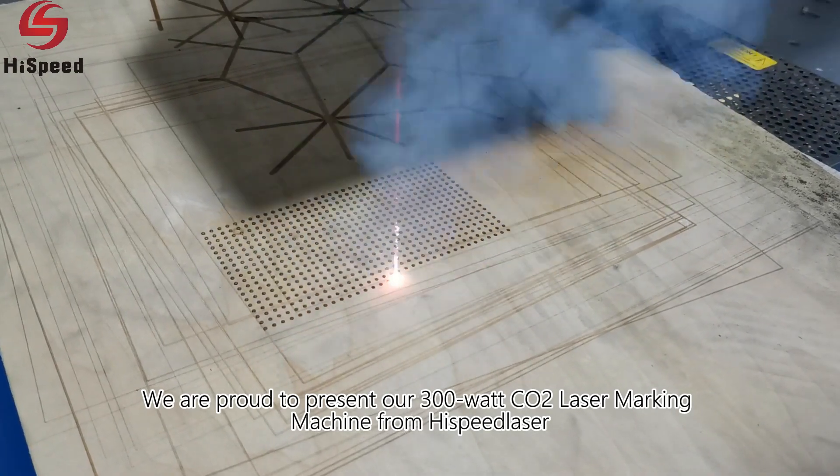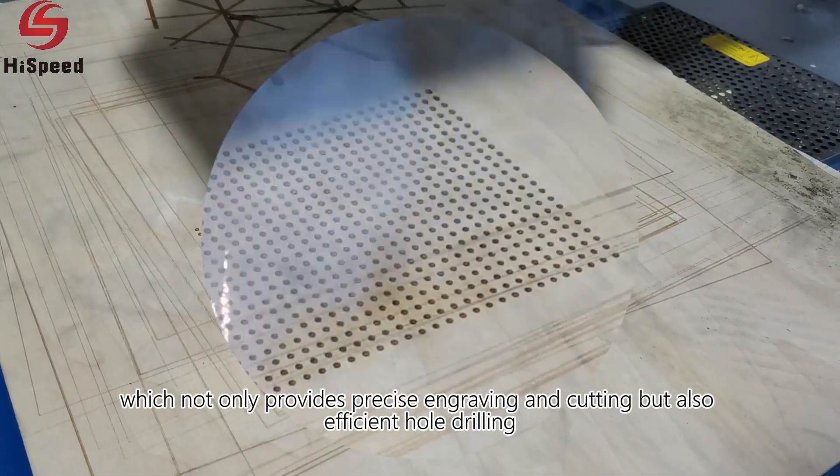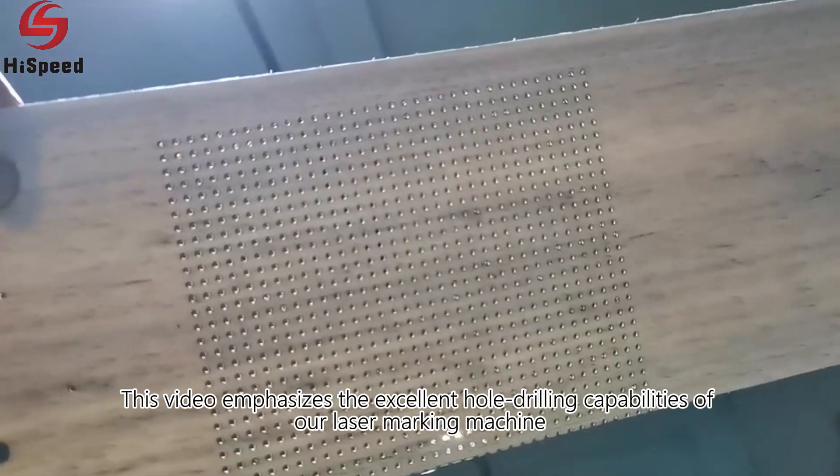We are proud to present our 300 watt CO2 laser marking machine from High Speed Laser, which not only provides precise engraving and cutting but also efficient hole drilling. This video emphasizes the excellent hole drilling capabilities of our laser marking machine, which is fast, precise, and highly efficient.